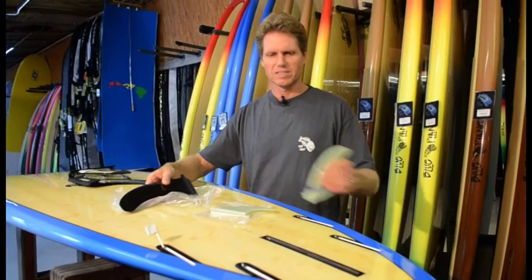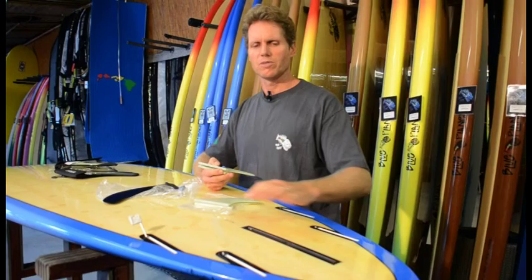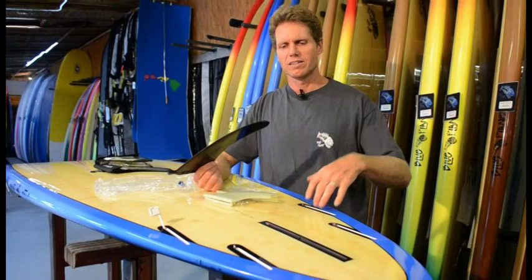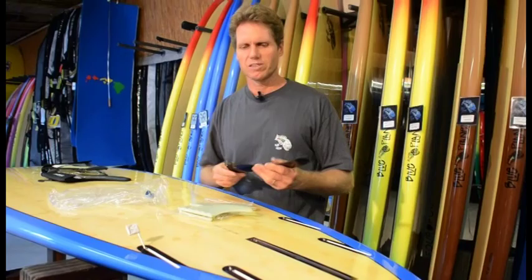Our boards come with five different fins for all five boxes, but you're not supposed to use all five fins at the same time. It's either a two-plus-one, a quad, or a single fin that we recommend. If you're going to use the board mostly in flat water and not surfing, you don't really need the side fins — they'll just add drag. The side fins give you more grip and drive in turns on the wave, so if you're not surfing, just use the center fin.